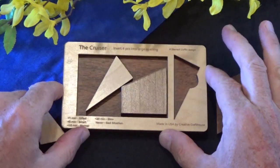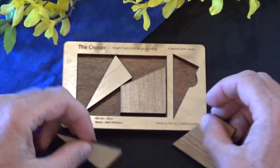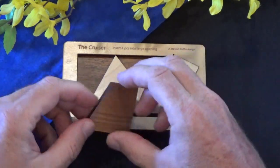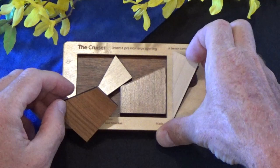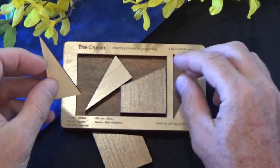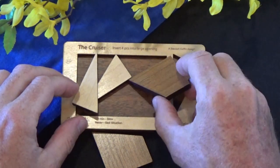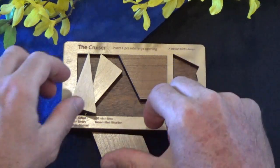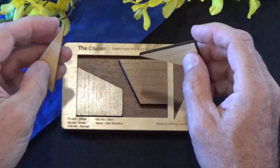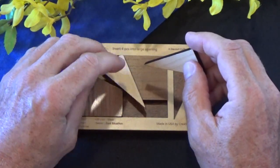It's called the Cruiser and it's four pieces. This fourth piece kind of stores right here when you're not trying to solve the puzzle, if it's sitting on your coffee table for example. But the object is to get all four of these pieces to lay flat in this frame. And it looks like it should be pretty simple, but this one is really pretty tricky and confounds the sharpest minds.